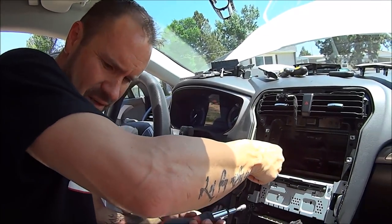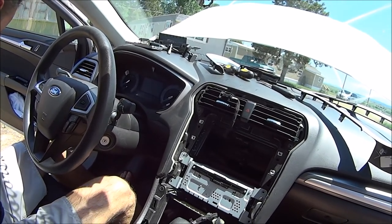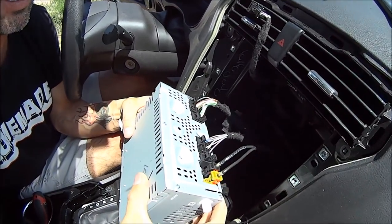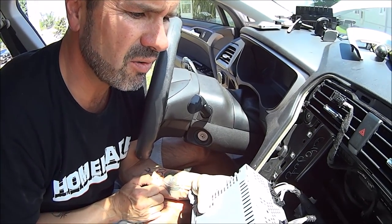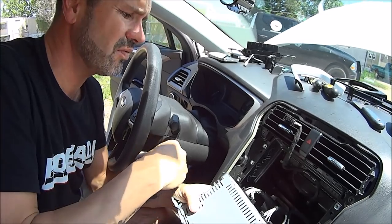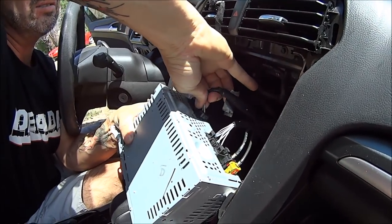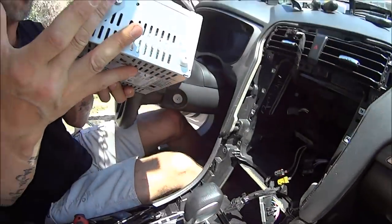Hopefully you'll still get the picture and the wiring diagram will work. Look at that - we have the radio! Look at all these wires. Now we've got to figure out which ones are what. So what I'm going to do next is unplug these from the radio, get out my wiring diagram, and tap into them. Push down on this little tab right here and pull them out. We've got the radio free!